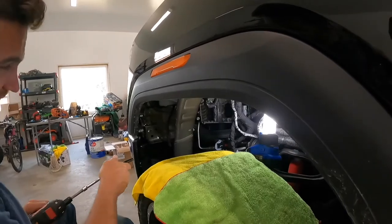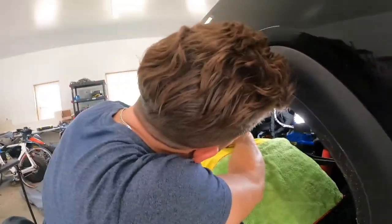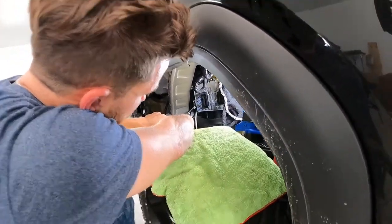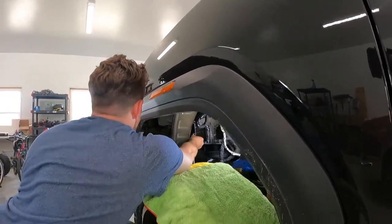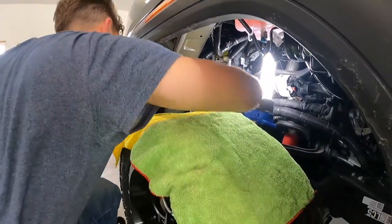I think it's supposed to be up to 130 horsepower and 300 foot-pounds, but we'll find out. It's gonna be a pain in the ass probably putting this thing back up there.